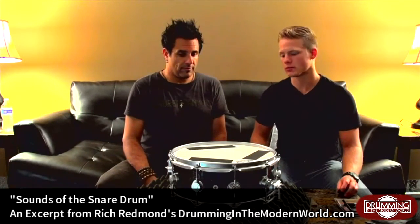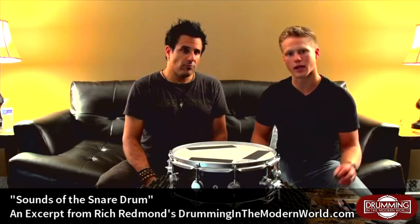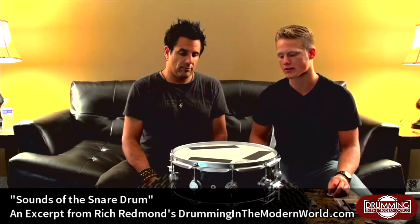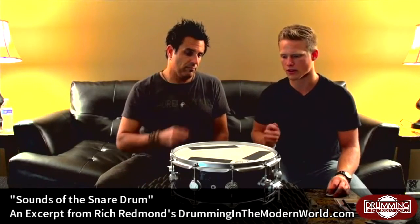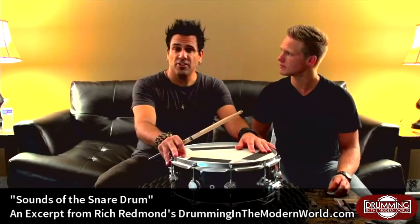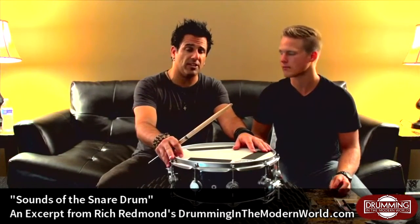You can also experiment with different drum heads. Try a single ply head or a double ply head. This is a double ply head with a dot — it's the Emperor X head, and it's already really thick and spongy. This will also work on CS black dots. When I'm recording, I use CS black dots.